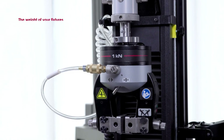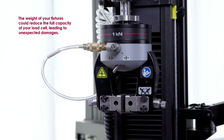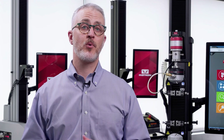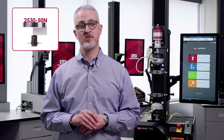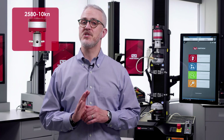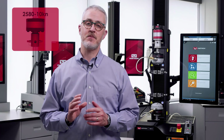Also keep in mind that the weight of your fixtures could reduce the full capacity of your load cell, leading to unexpected damages. It's also important to make sure that your load cell never exceeds the capacity of the test frame itself. In this case, the 5 kN capacity of our load cell matches the 5 kN capacity of our testing frame, which is appropriate. If we need to measure lower forces, we can safely use a lower capacity load cell, such as a 50 N capacity, but we should never use a 10 kN load cell, which would exceed the capacity and damage the system.